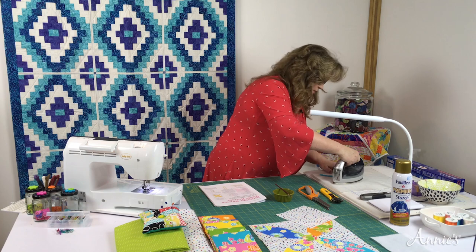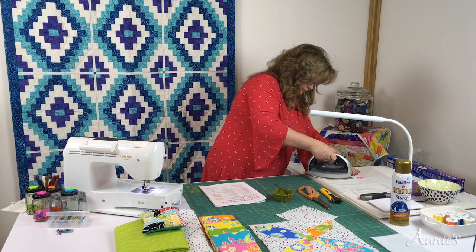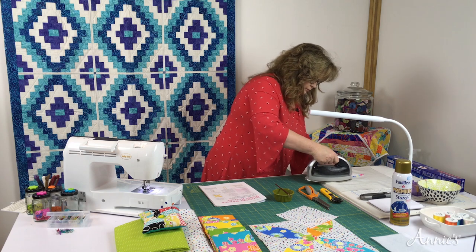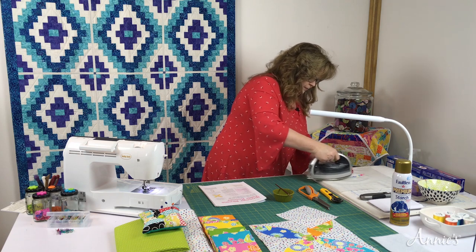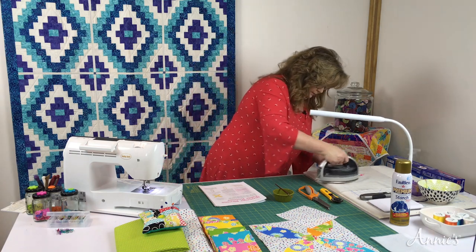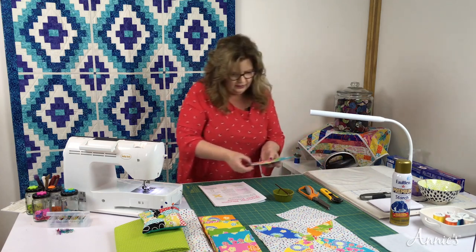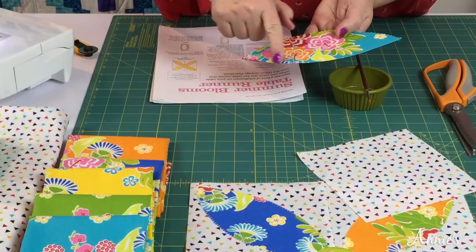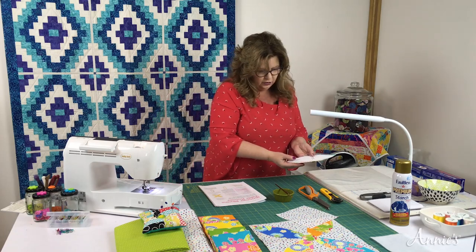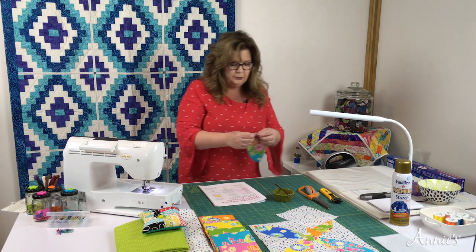You might hear it sizzle a little bit, but that's okay. I just keep telling the fabric which direction it's supposed to be going. Can you see it's got this nice clean edge? I just love it. Now we're going to repeat the process — use the iron and push this side up and over the freezer paper.